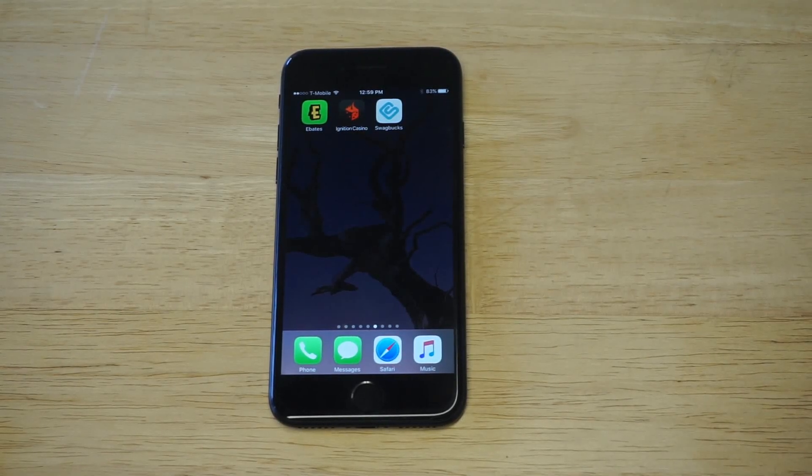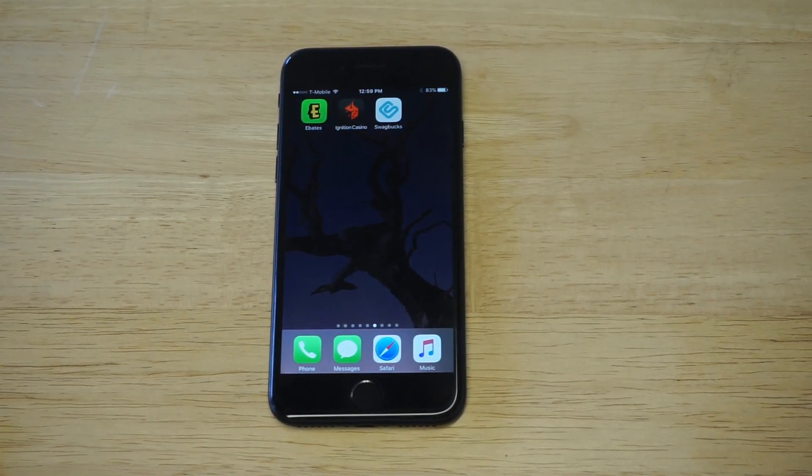What's up you guys, Eddie at FlipTronic. I'm going to be showing you guys a really cool trick for how you can unlock your iPhone 7 without pressing the home button.